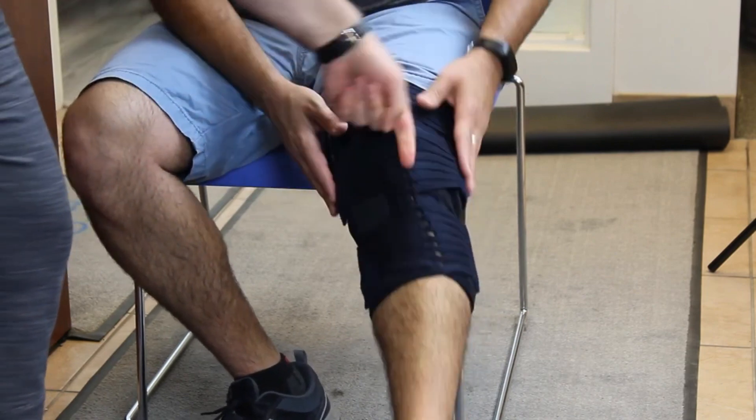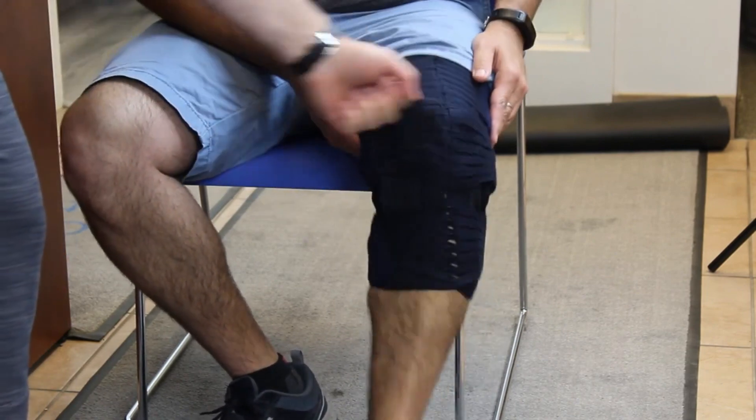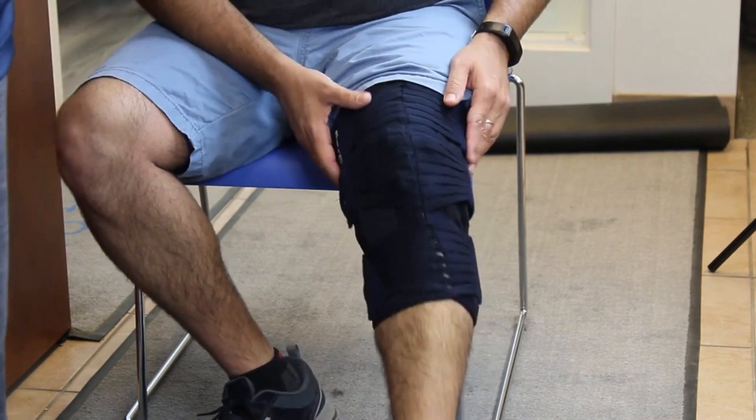As you can see, it doesn't block your range of movement — you can still move. You can play basketball or whatever you want to play, and you're supported for the ligament.